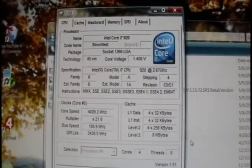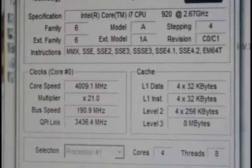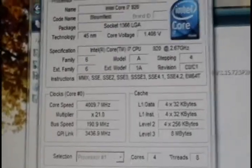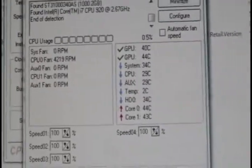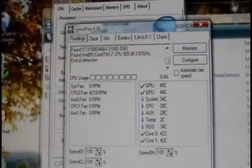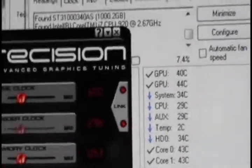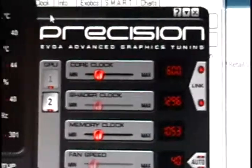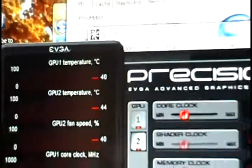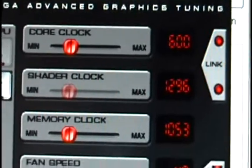Let's see what the temps are. The 920 running at 4GHz at the moment, 1.4 volts. 28 degrees C — that's very good for running 4GHz. The temps on the EVGA 295 Hydro Copper edition: 44 degrees on GPU 1, 44 degrees on GPU 2 — that's pretty good. Core clock 600, shader 1296, memory 1053.